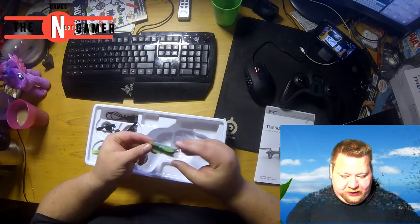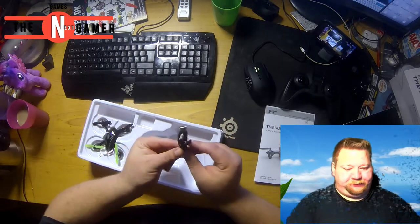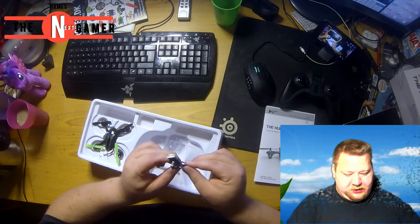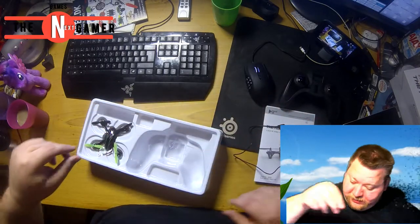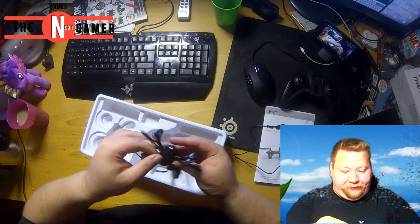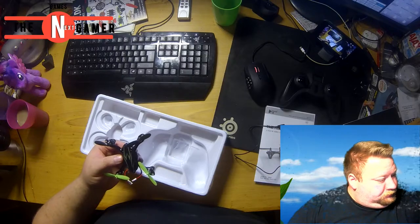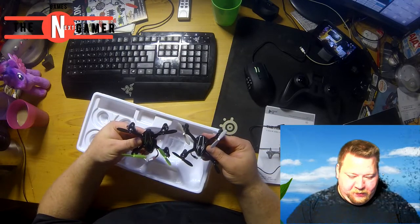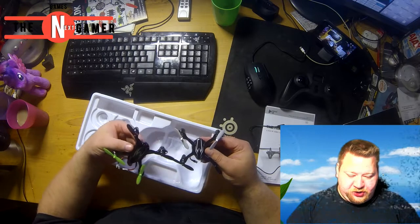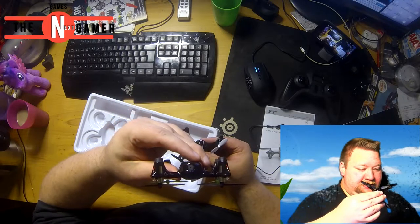And here we have the extra props and the prop removal tool. USB charger cable of course. The cool thing about it is the battery for the beta version — I call it — is still the same battery as in this one. Also, this one is a bit bigger — by a full inch it is bigger. The props are bigger, and there you have the little camera right there.